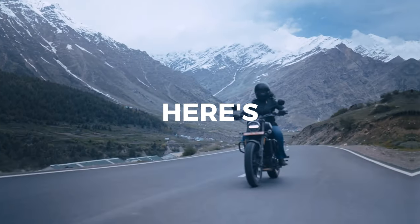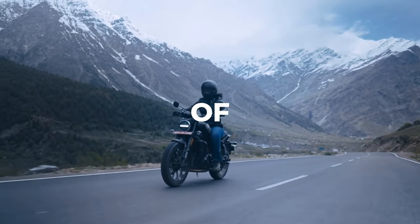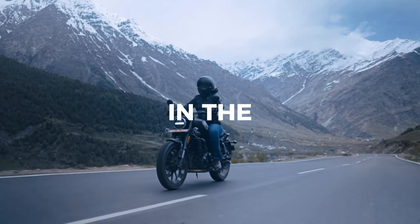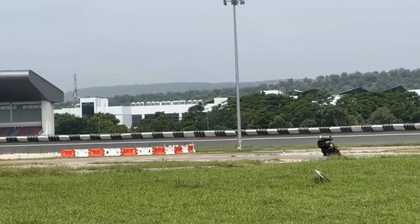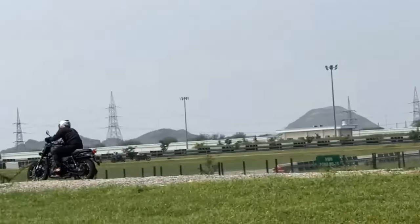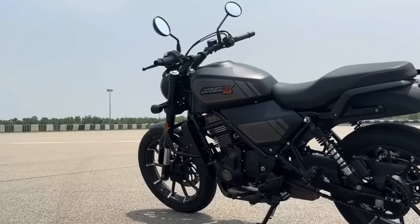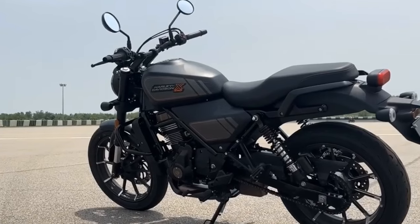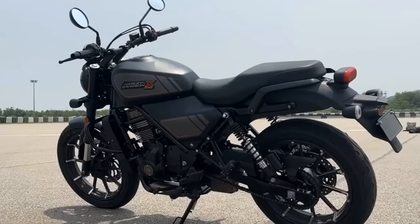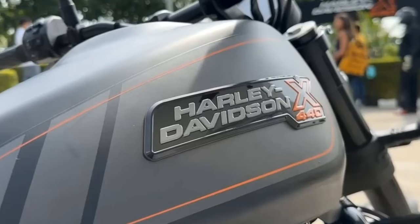Now, here's the catch. The X440's availability outside of India is still up in the air. We can only dream of this beast gracing our roads, spreading joy and envy with every rev of its engine. But hey, dreams do come true, right? So my fellow riders, keep those eyes peeled and your engines revved. The X440 may just make its way to our shores someday.